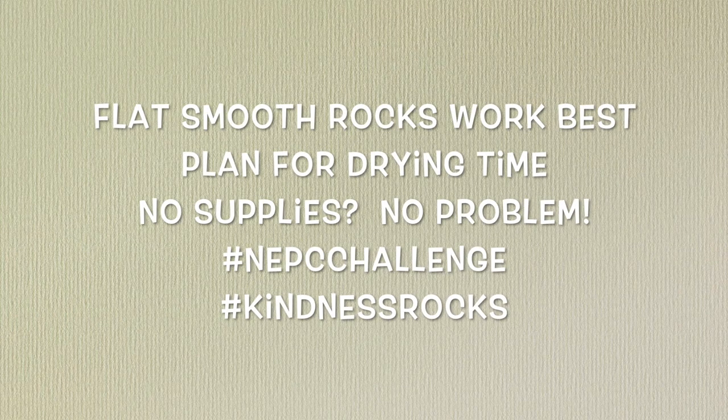A couple of quick notes based on our experience with this project. First, flat smooth rocks work best because they provide a smooth painting surface. We didn't have smooth rocks in our yard — we had big bumpy rocks, which still worked but would have been better with flatter, smoother ones. You might also find something in your house like a decorative rock or even a seashell. Also, plan for drying time — once you paint acrylic paint on the rock, there's at least an hour of drying time before you can write your words, depending on how much paint you use. You'll paint, take a break, then come back to write your words, and then do the photography afterwards — running around and finding cool places to take the picture.